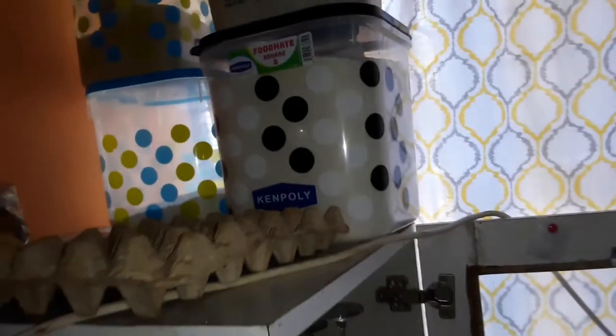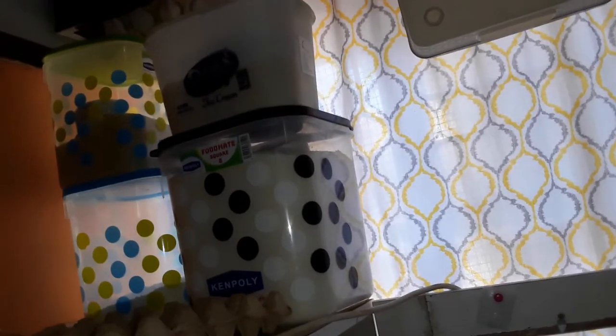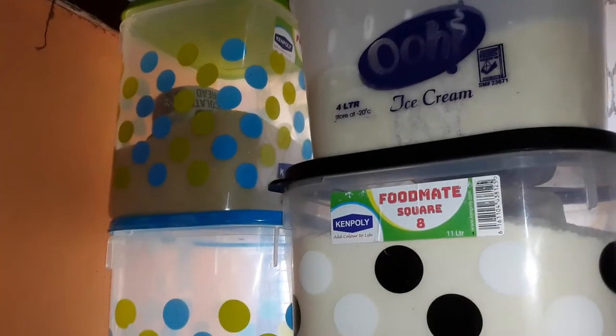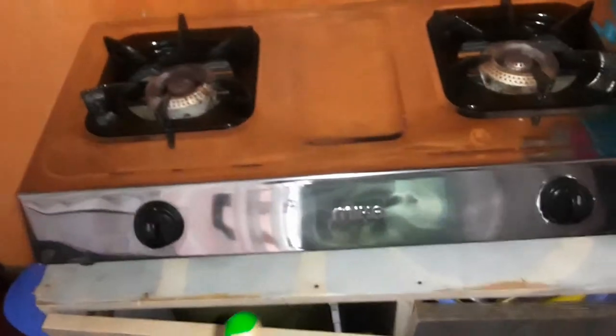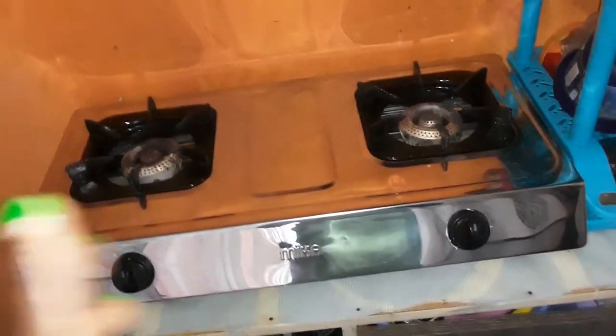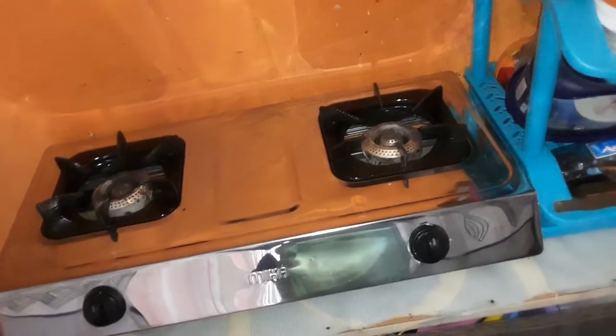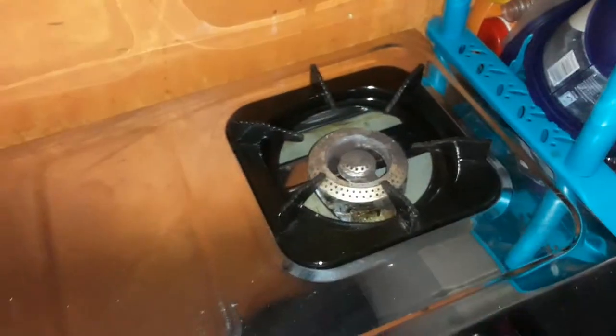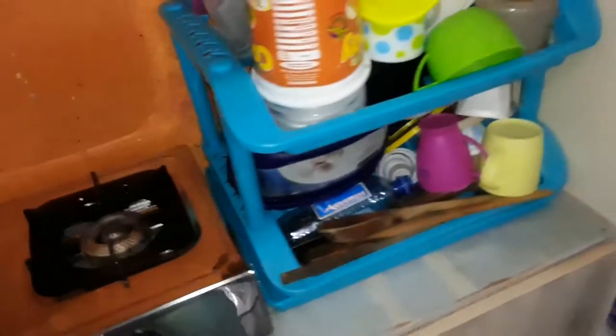Here I have four containers: the first contains maize flour, on top it contains rice, another contains sugar, and the bottom one contains chapati flour. Up on top I have a banner — I changed it because the first one got destroyed. I had to buy another one, though this one is also getting rust, so maybe soon I'll need to change it again.